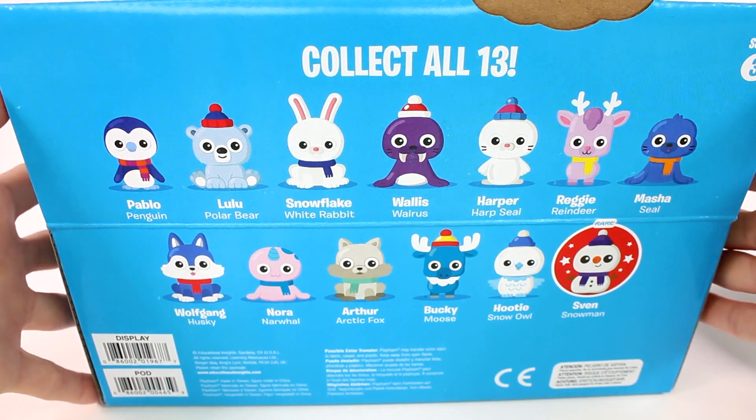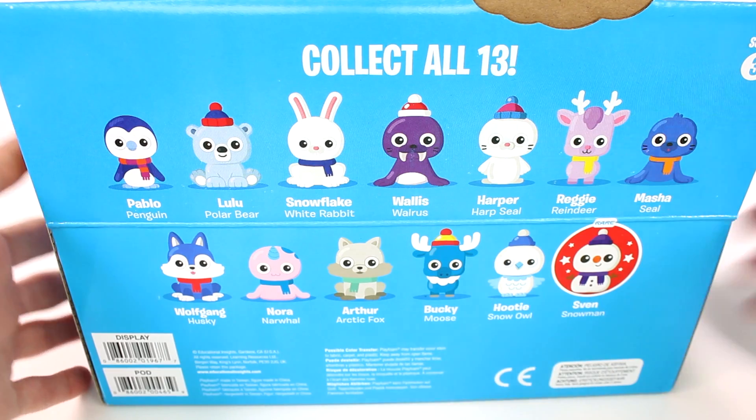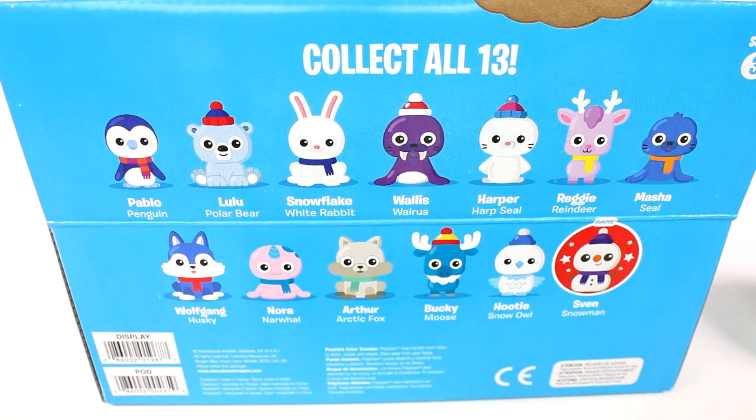Before we start opening them, on the back of the box there's a nice giant checklist for us to look at. Look at all of the cute little friends — look at their little hats and scarves, they're just so adorable. I need them all! There are 13 total to collect in this series. Alright, enough waiting, let's get started!